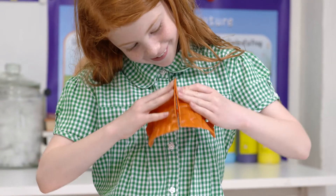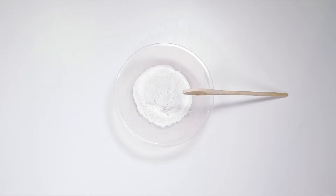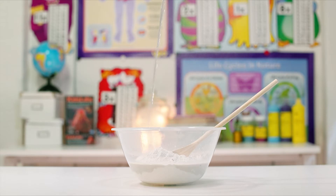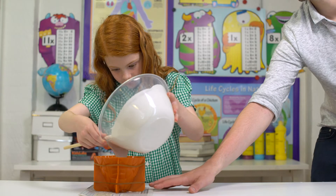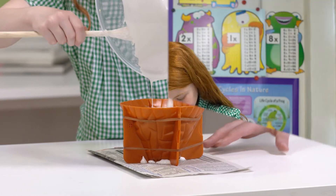First, attach each piece of the volcano mould. Next, mix the bag of plaster mix with water as per the instructions. Pour the mixture into the volcano mould, then allow around 1 hour for the plaster mix to dry.